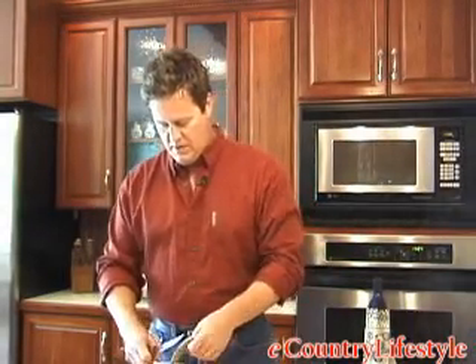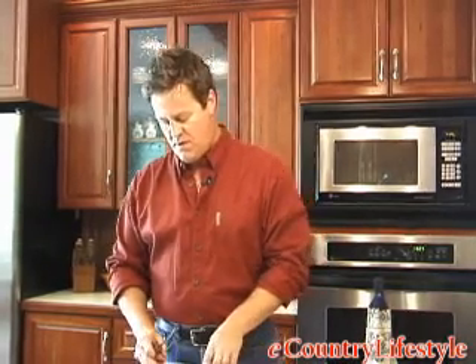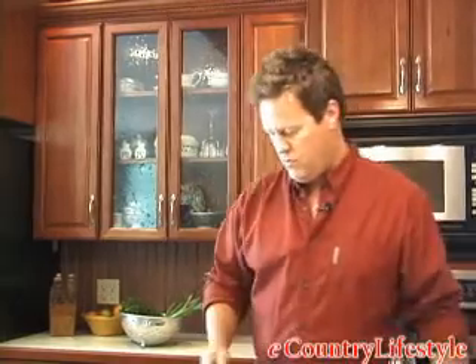Now we're going to skin these fillets and get them ready for the frying pan. This is real simple. After you clean hundreds of fish like I have, this will be second nature to you. After you clean about 12 to 15 of them, if you're a beginner, you'll get the hang of it pretty quick. I can't emphasize this enough — a sharp blade is going to make this job a whole lot easier. If you try to do this with a dull blade, you might as well not do it at all because the results are not going to be what we'd like.